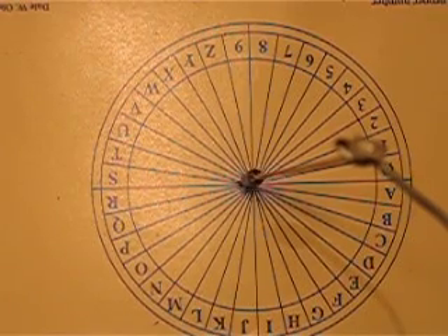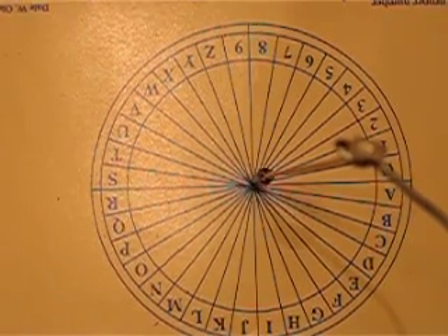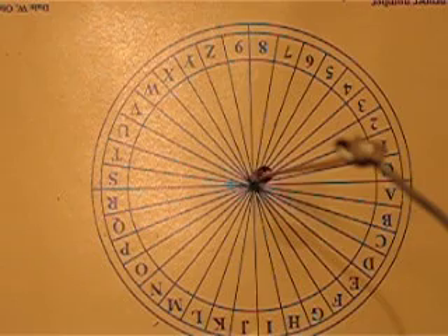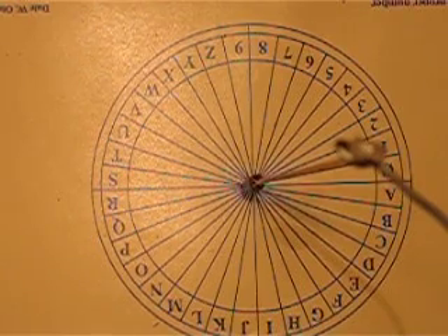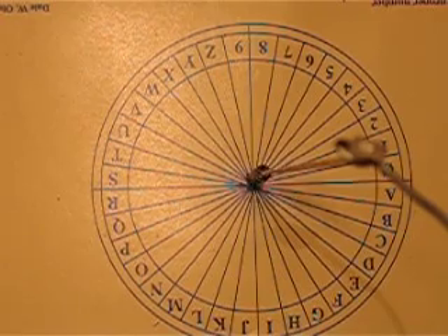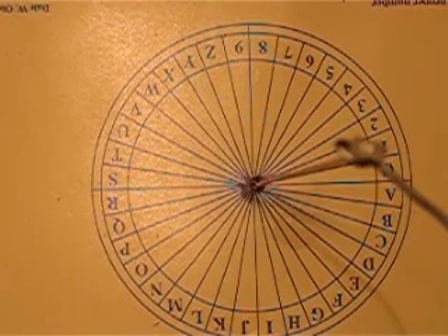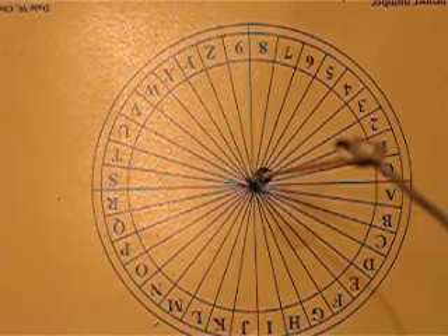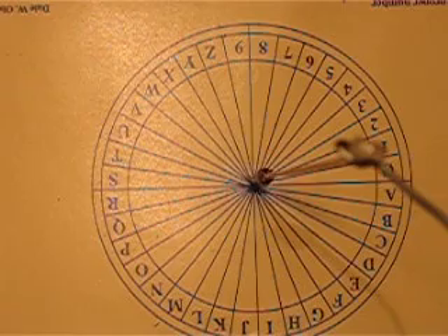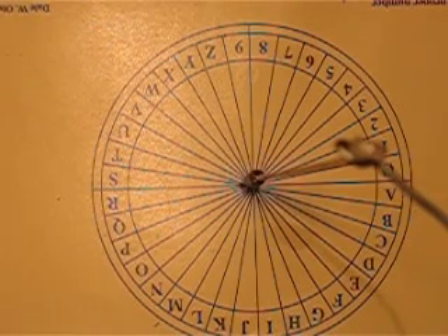Now swing around and give me an L. Swing it all the way around to the L. Keep going. A little bit more. Give me a few swings towards that L, and then bring it back around to the straight back and forth right and left swing. Straighten it out. There you go.